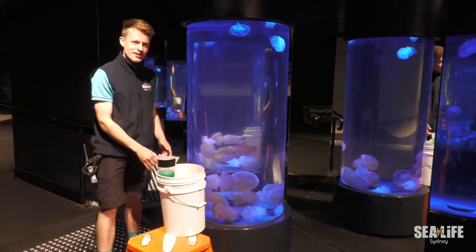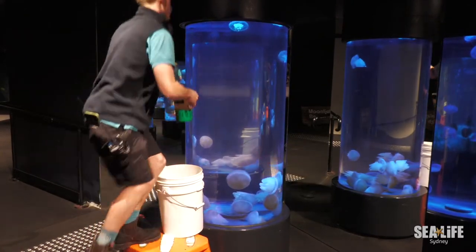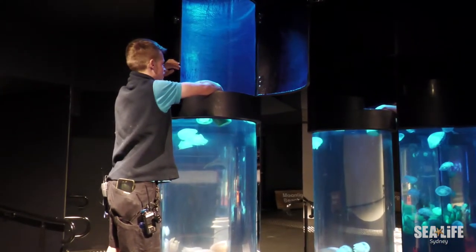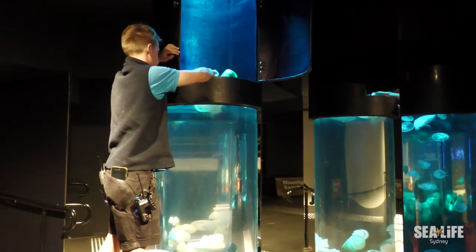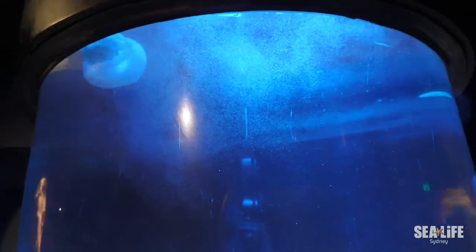In this bucket here we have six litres of artemia. Pretty much each tank will get a litre each feed, and when I'm pouring it in I want to make sure I'm not putting any bubbles into the tank because the bubbles can be bad for the jellyfish. The blubbers here will get the artemia three times a day.